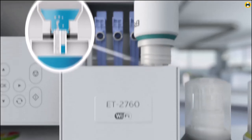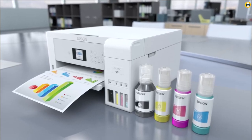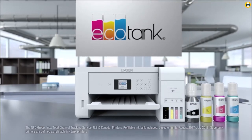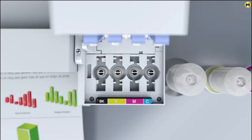The Epson EcoTank ET15000 boasts a large 250-sheet paper capacity, which means less time spent refilling the printer. It also has a 2.7-inch color touchscreen, giving users easy access to the printer's settings and options. Furthermore, it supports all standard connectivity options, including Wi-Fi Direct for network-free printing.